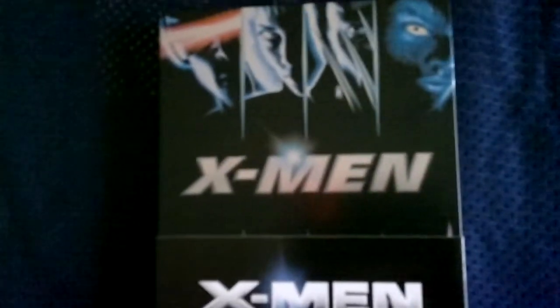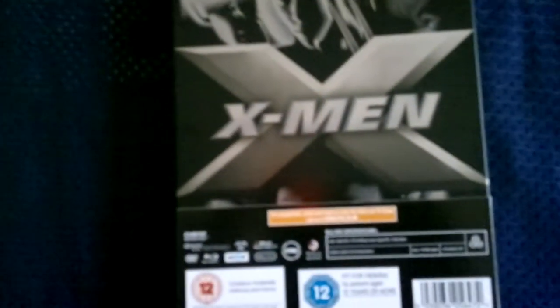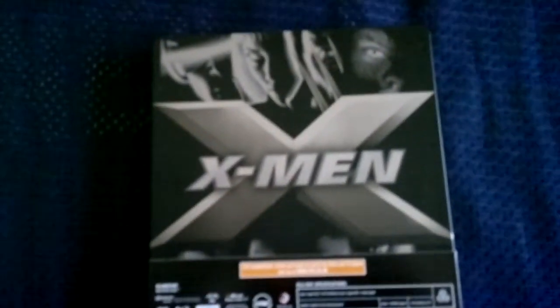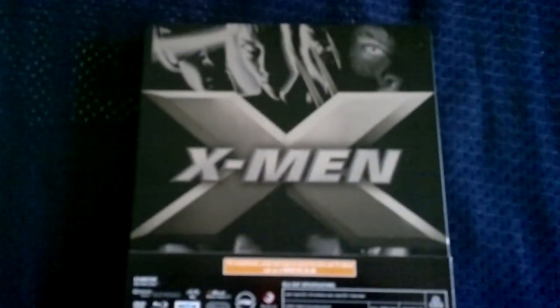So there you have it — all my updates as quickly as possible. That's my unboxing of the X-Men steelbook Blu-ray. Thank you for watching, and hopefully I'll catch up with you again for my next steelbook unboxing, which is for RoboCop. Thank you very much — Tron lives!